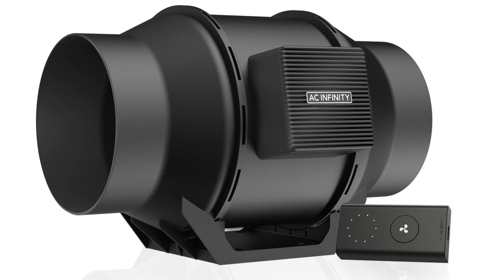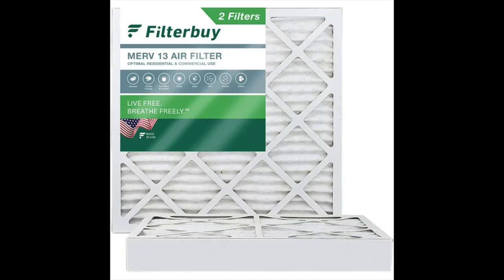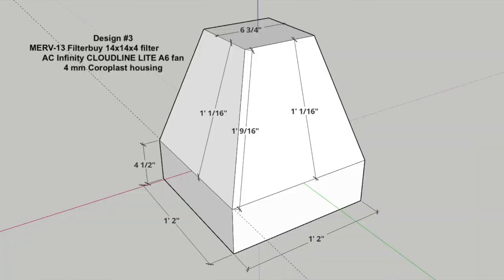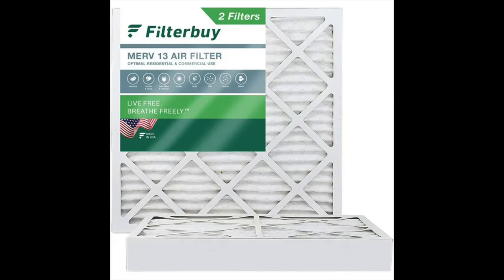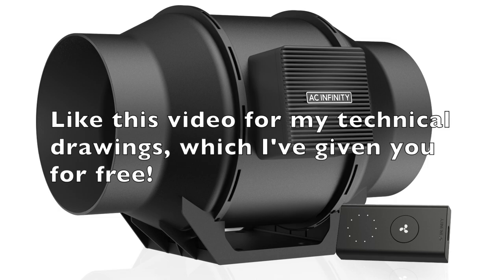This second design uses FilterBuy's 14 by 14 by 4, MERV 13 filter and AC Infinity's Cloudline Lite A4, a four-inch fan. This design is smaller, easier to build and great for smaller rooms. The filter lasts three months. This third design uses that same FilterBuy 14 by 14 by 4, MERV 13 filter, but with AC Infinity's Cloudline Lite A6, the six-inch fan instead of the four-inch. This design is also smaller, easier to build and good for medium to larger rooms.